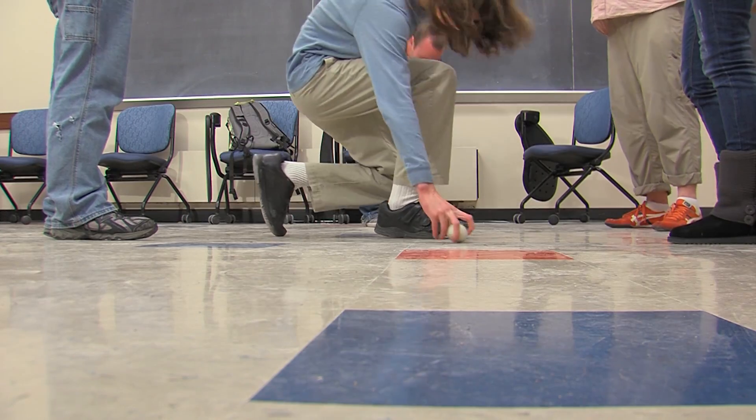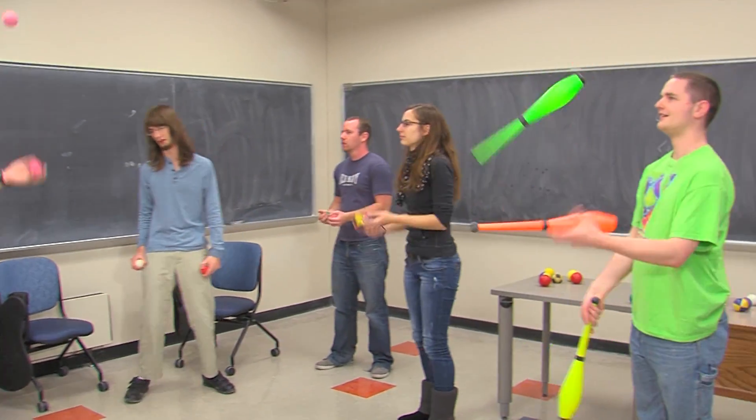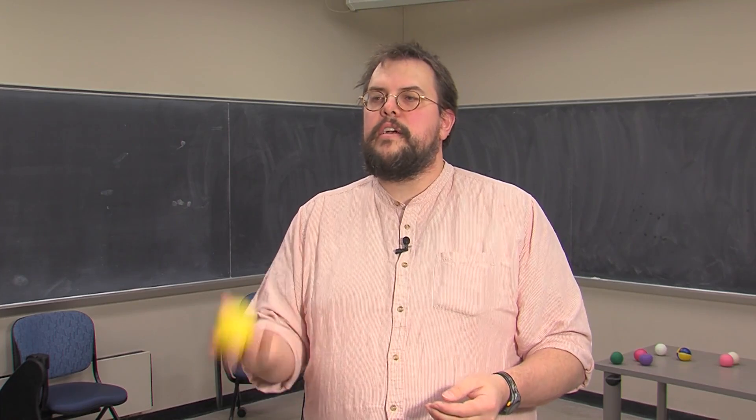One of the newest classes offered at Iowa State is the Mathematics of Juggling. 'The goal in juggling is about controlling patterns,' says assistant mathematics professor Steve Butler.